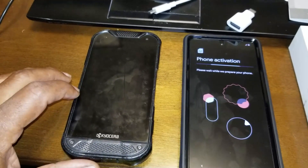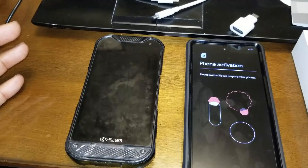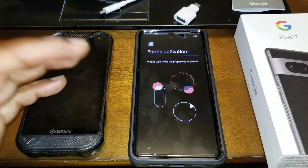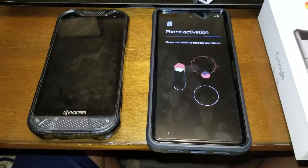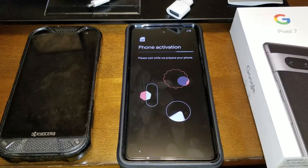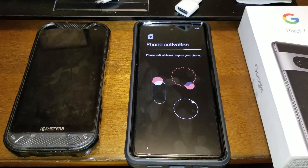The old phone has 32 gig built-in plus a 32 gig SD card, which is 64 gig total. This new phone is supposed to have 128 gig, so I shouldn't need a card. I just have to watch saving all these videos, but I usually transfer my videos to my computer hard drive and backup drive since I am a content creator on YouTube.